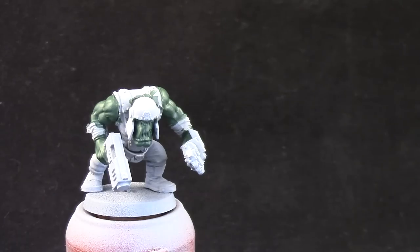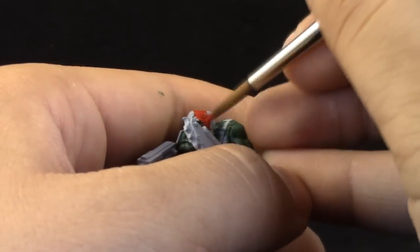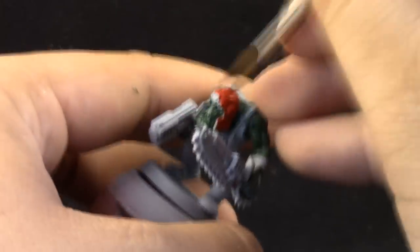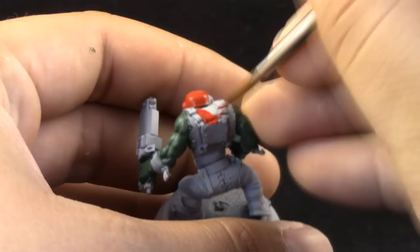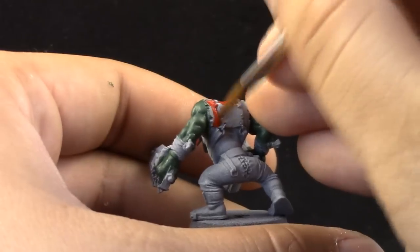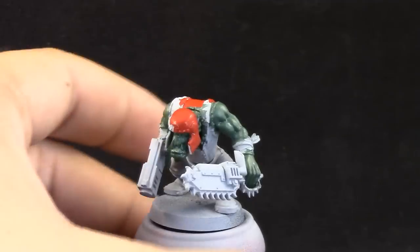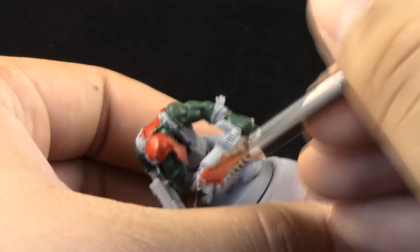I'm going to use Mephiston Red to paint all of the red details — the helmet, the shirt, and the weapons. This is a very simple step and I'm still using the Monster brush from Army Painter. It's a very good brush for base coating, though not ideal for fine detail.